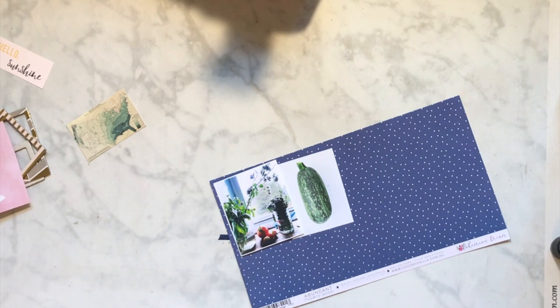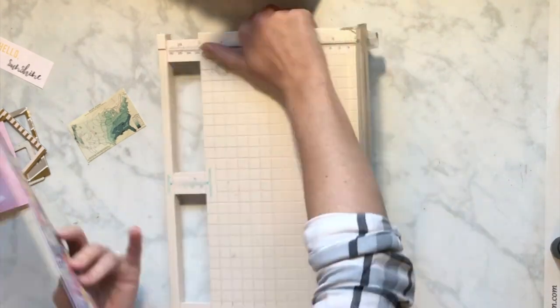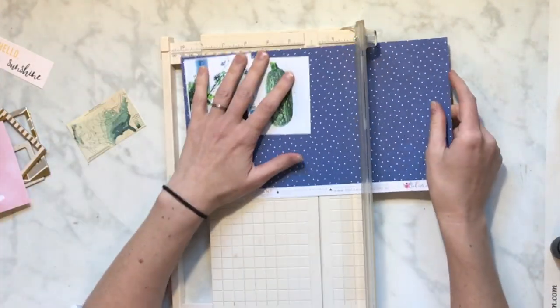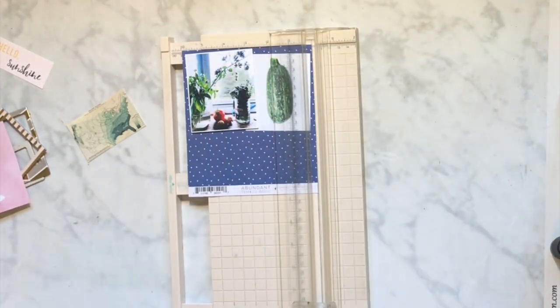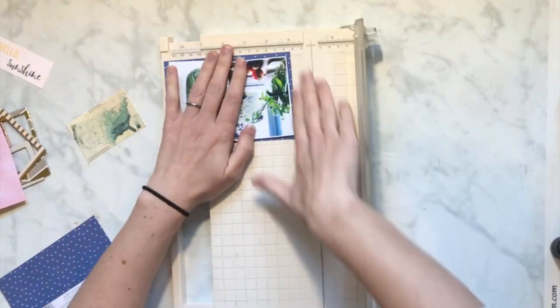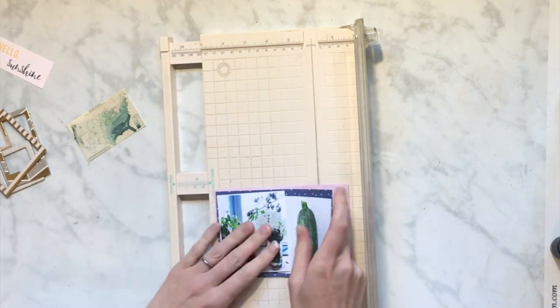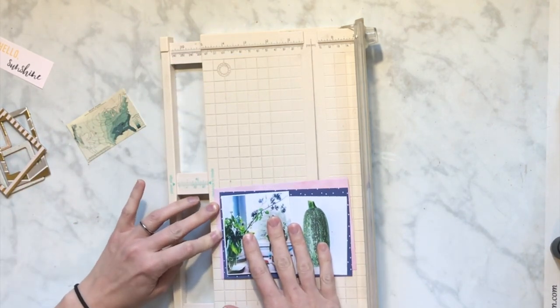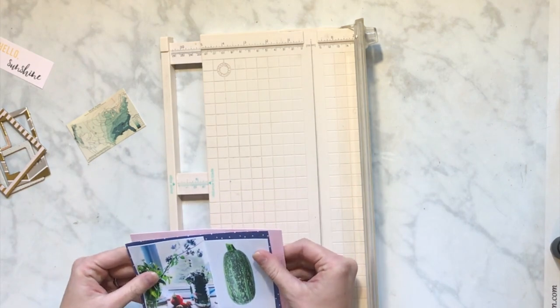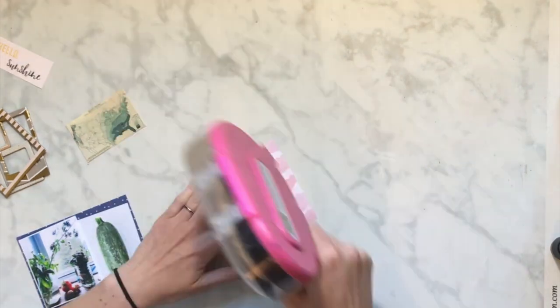Definitely go in the info box below and look at the list of all of the ladies and scrappers who are playing along in my group. There are multiple groups, so definitely look around. You can use the hashtag Telephone Game YouTube Hop and you should be able to find a lot of the ladies. I will have the list of the ladies ahead of me. There's Rachel next - she'll have hers tomorrow, so definitely use the link for hers.